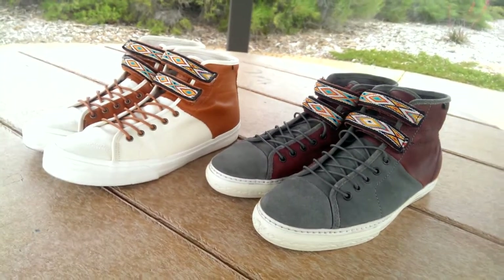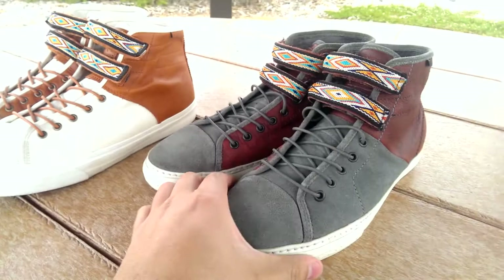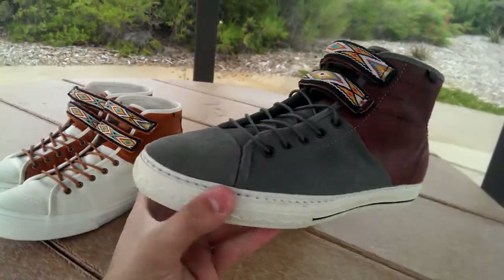Well, I hope you guys liked the review and the comparison video. Be sure to stay tuned for an on-feet of these guys.